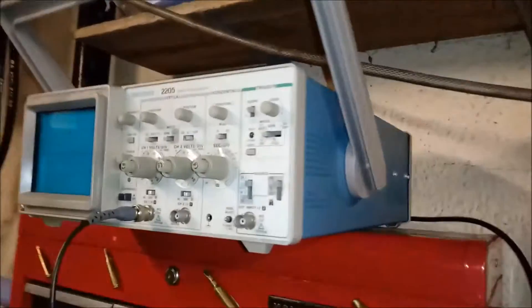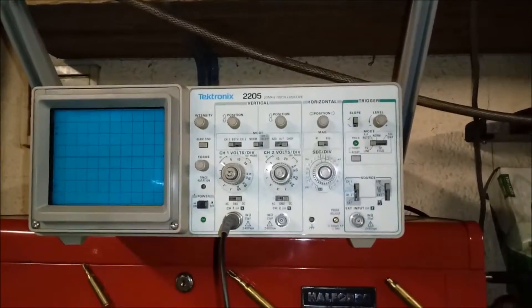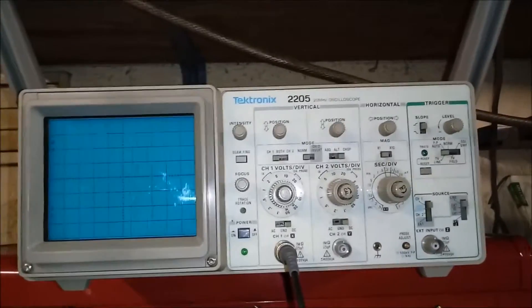I was looking through the for-sale ads today and there was an old analog oscilloscope advertised locally for 50 quid. I thought it might have some uses for automotive applications, so I went and purchased it. This is the kit — I reckon it's about 30 years old, dates from the 80s. It's a Tektronix 2205. There are quite a few videos on these on YouTube already.